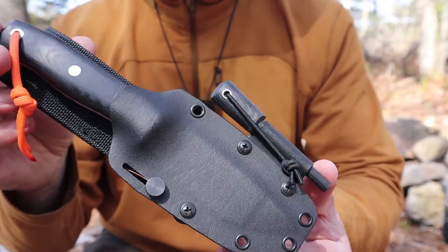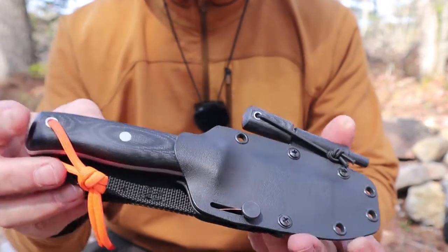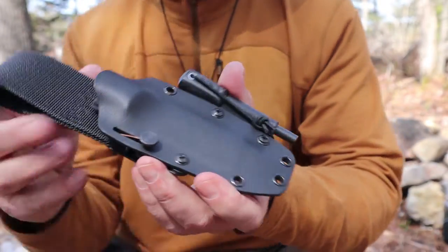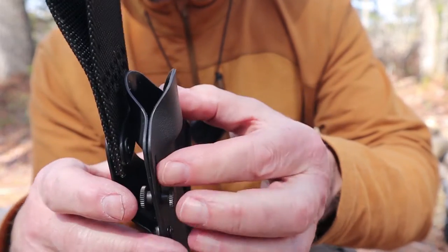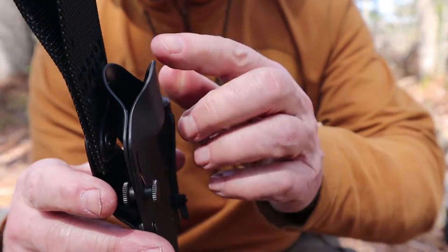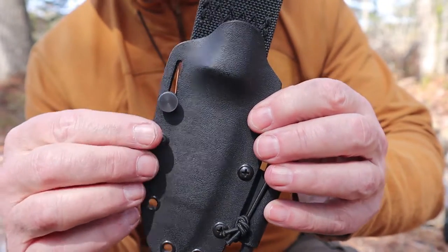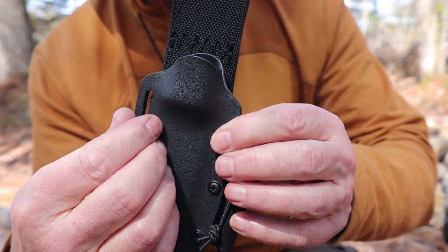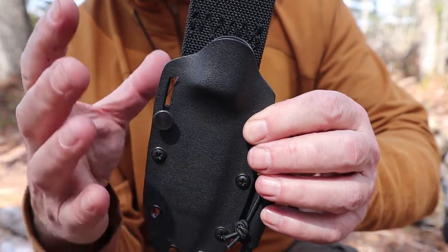I thought I'd give you some details on the sheath the knife came with before we get into the knife itself. So it's a simple Kydex pancake sheath. The Kydex is a little bit thinner than on a lot of sheaths, and I was a little worried about retention, but it has a slide lock retention device that you can adjust the tension on by turning the knurled knob.